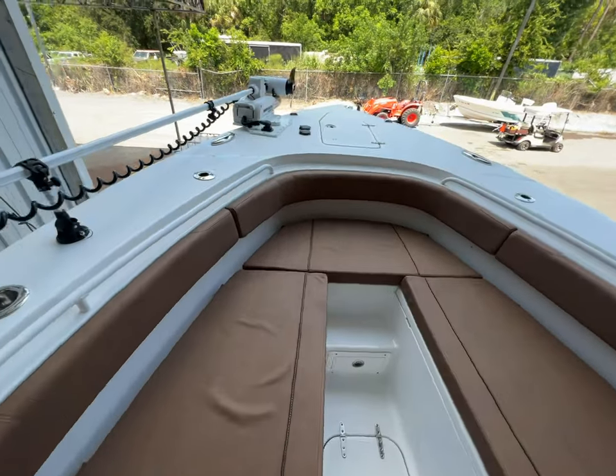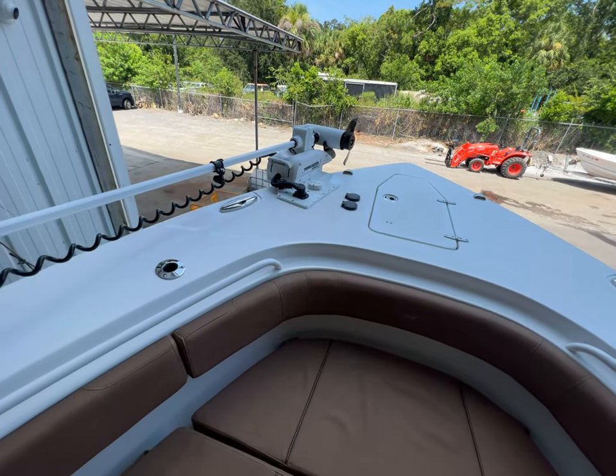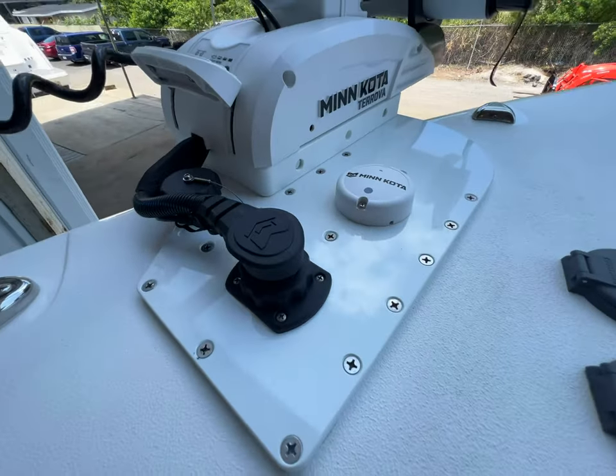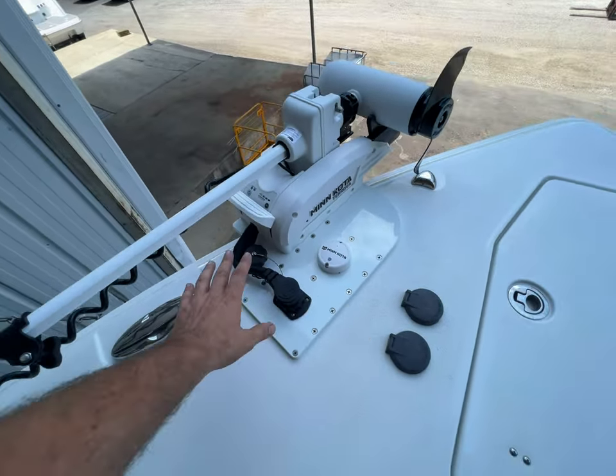This is a Minn Kota 87-inch, sitting on one of our custom in-house made offset brackets. You can see how clean this is — plug, no cables hanging, everything all in one place.